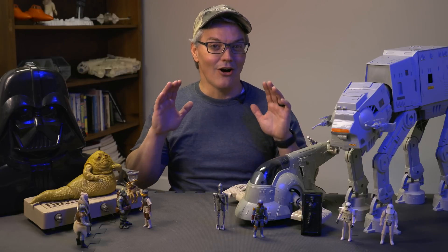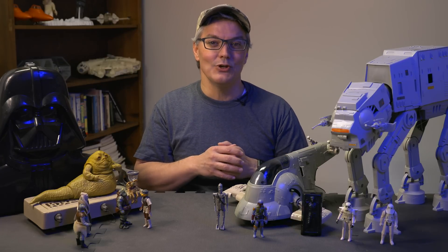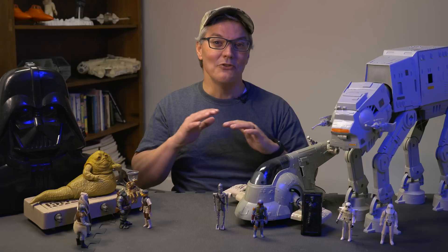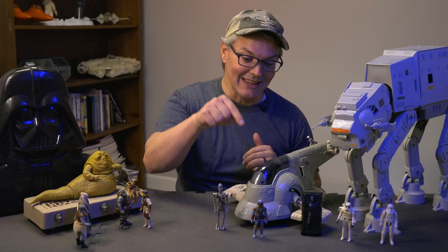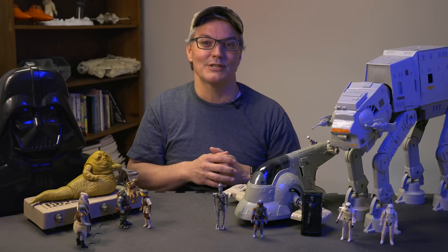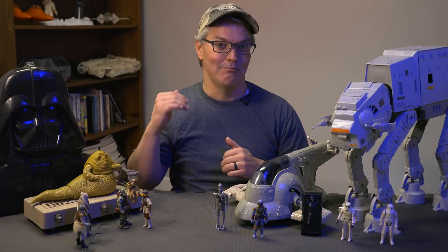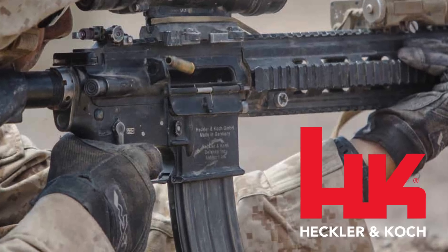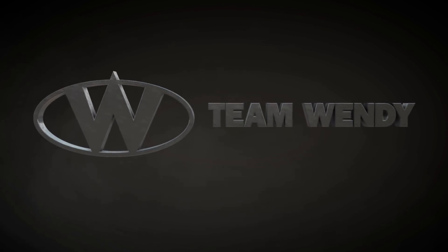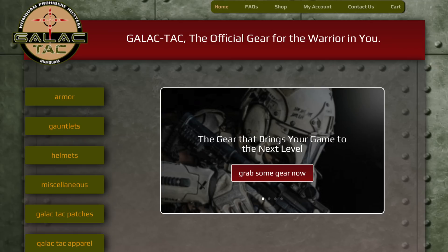It goes without saying that all Mandalorian armor looks super cool. But what if I told you that not only is US Special Operations Command fielding armor just like this right now, but that there are two sets of Mandalorian-inspired cosplay armor that can actually stop bullets? In 2015, a group of companies that make gear for law enforcement and the military decided to see if they could make real body armor inspired by the Mandalorians. They turned to Ryan Flowers of Galactech, who was already producing Mandalorian-inspired airsoft armor.